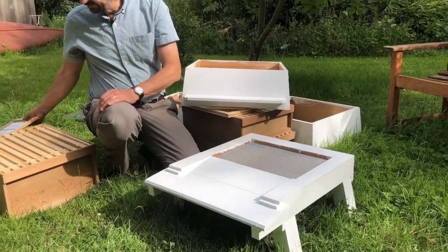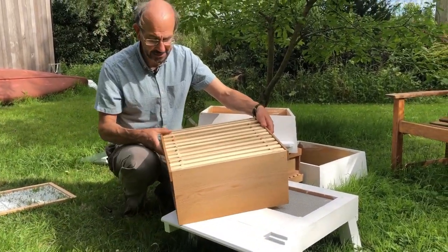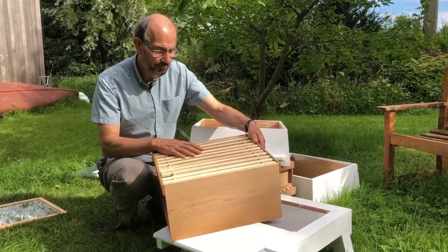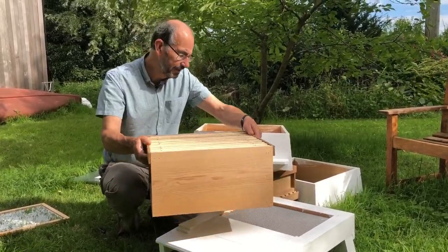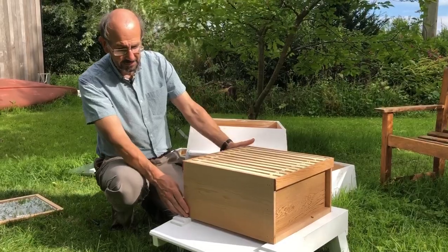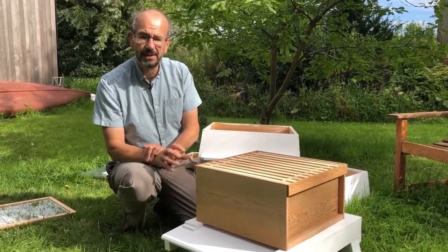Now the brood box is fairly similar, except that we've got one frame less in the WBC brood box than in the national brood box. The brood box goes on here in the usual manner.